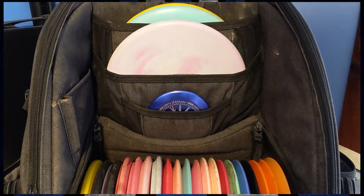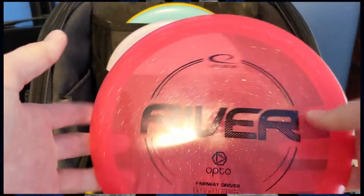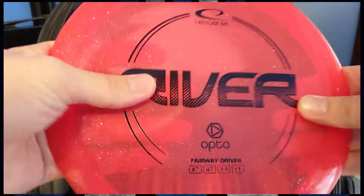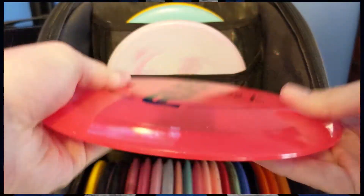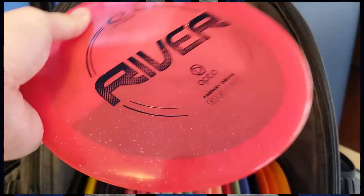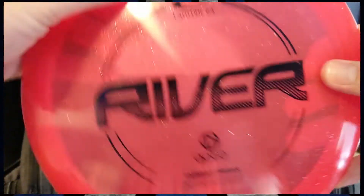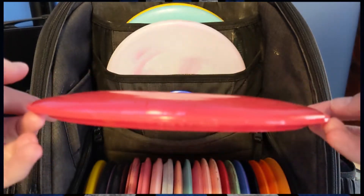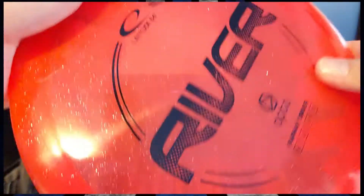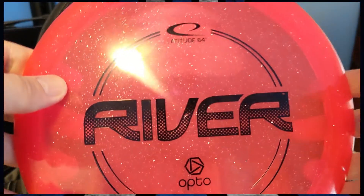Moving on now to fairway drivers — I carry four molds. The first, my most understable, is a Lat 64 River in Opto plastic. The Lat 64 River is sort of like Innova's Leopard or Dismania's FD — very glidey, very flippy. You don't have to put much power on this thing to get it to turn. I like it for woodsy shots or very touch turnover shots. It's basically a dead straight fairway but you can't put too much power on it, and whenever it starts turning over, it stays turned over. It feels super comfortable in the hand, basically strictly for backhand only, but if you need to shape shots in the woods, this is a pretty reliable disc.